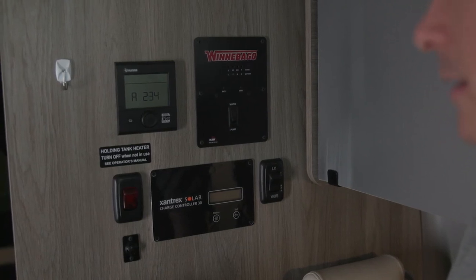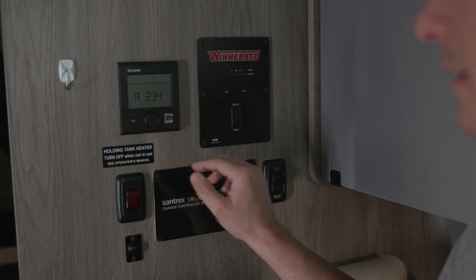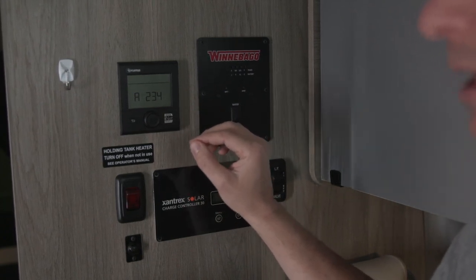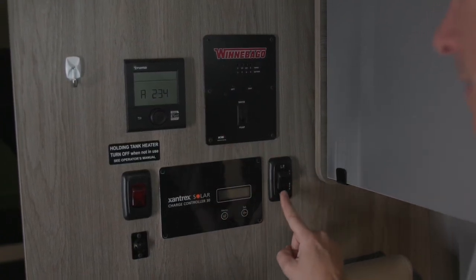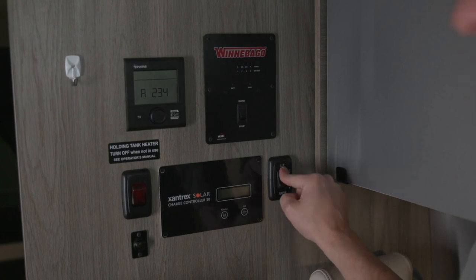The Solace is heated with the Truma Combi Echo. This appliance combines the furnace and the hot water heater into one unit. To use it, first make sure you have your outside and inside LP valves in the on position.